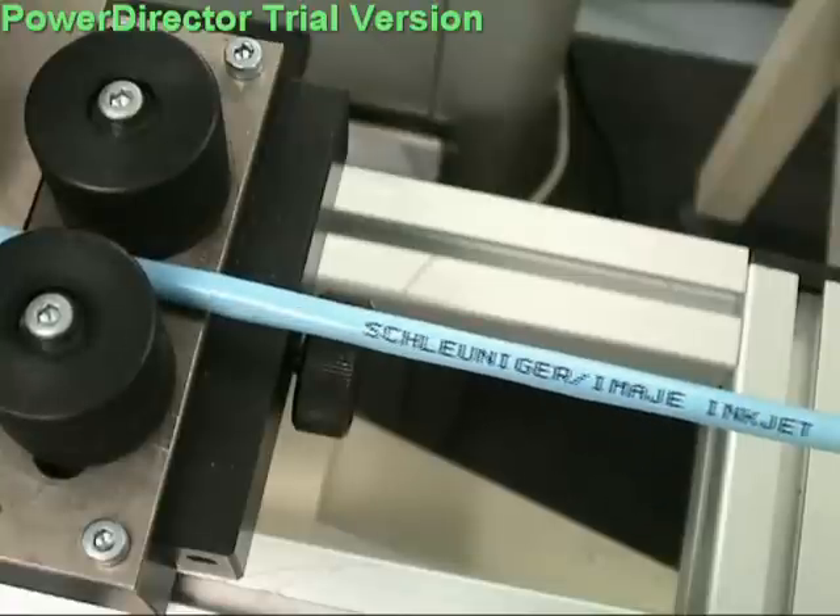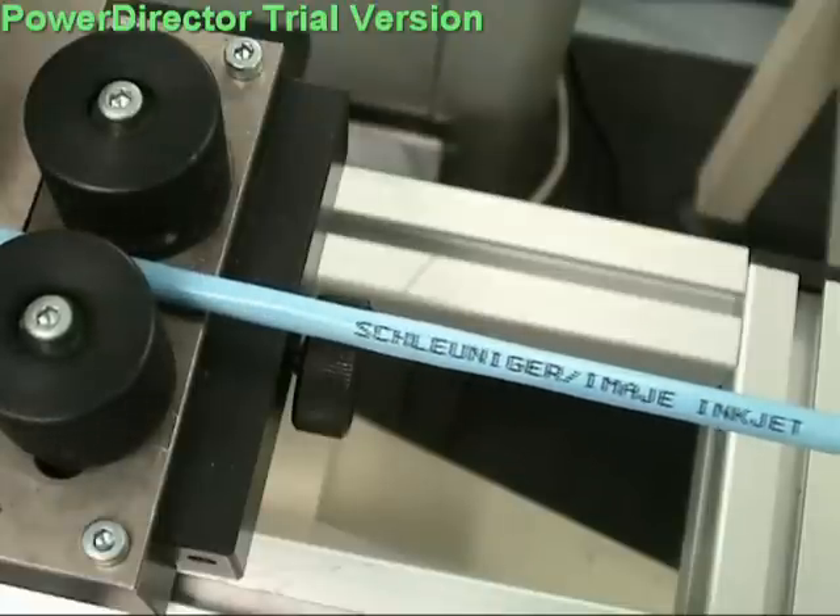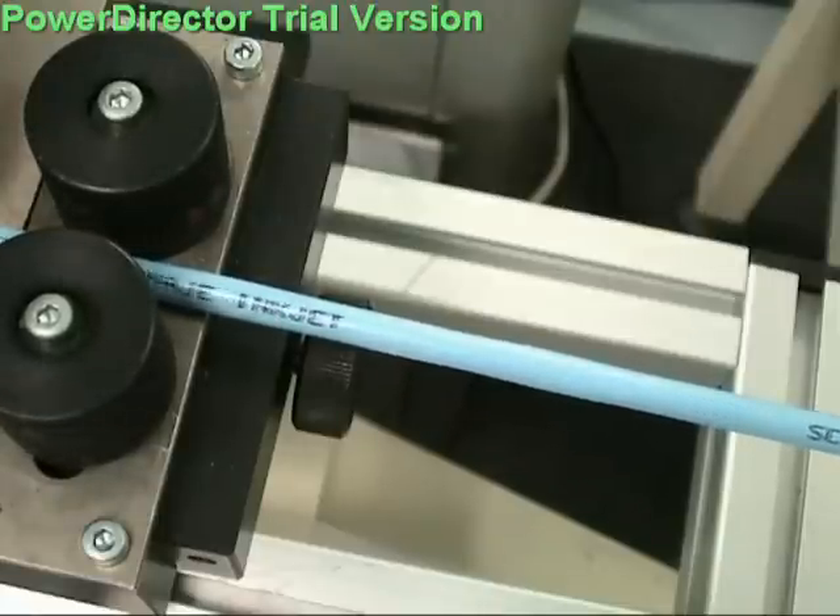Marks can be positioned anywhere along the wire, and multiple distinct messages such as time-date coding, batch quantity, and lot size are possible.